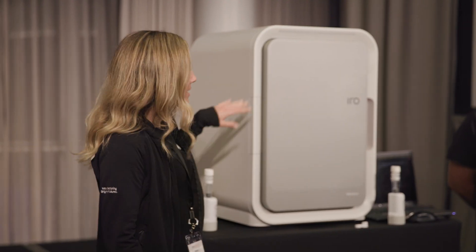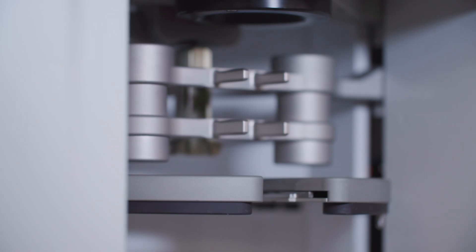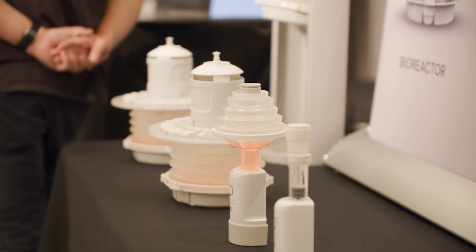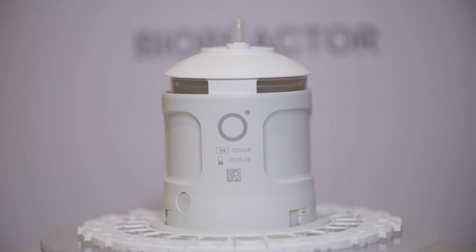So this is called the Eero. It does act as an incubator, so the internal environment here is held at 5% CO2 and 37 degrees Celsius. The value of the platform is being able to massively reduce manual intervention, more consistently hit dose, and ultimately speed product development timelines.